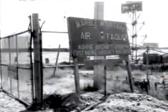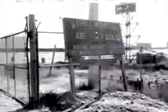Army Air Facility. Here's a picture of our orderly room, and this is me celebrating a return from a flight.